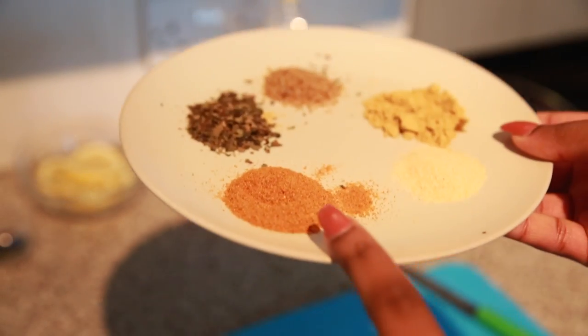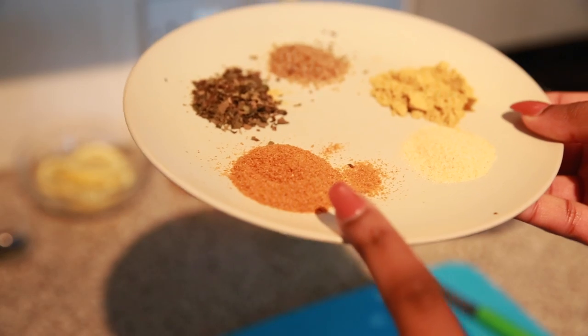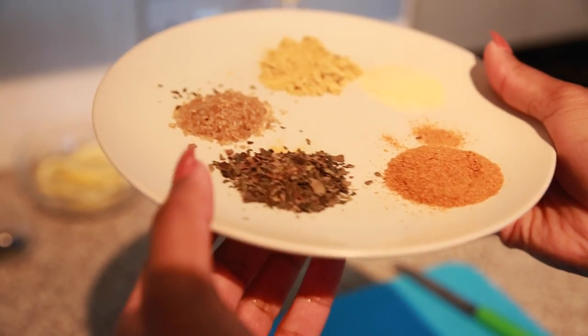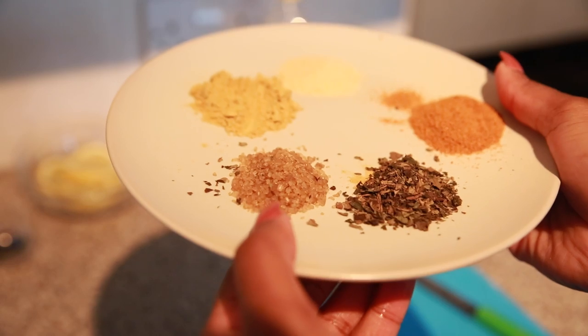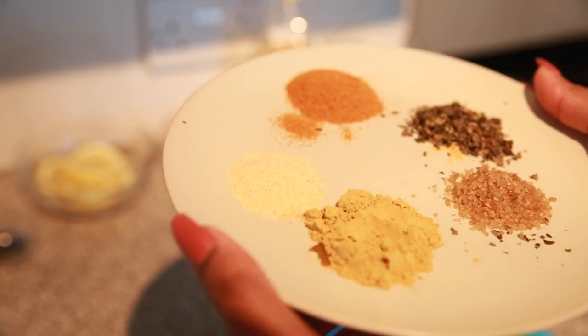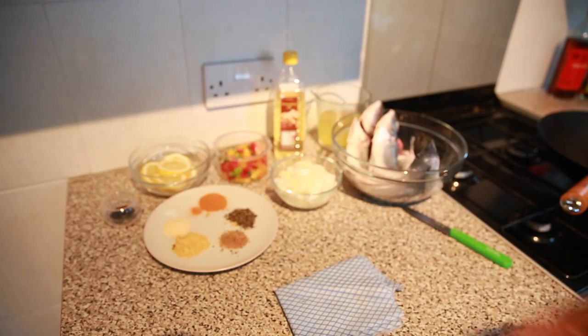This is the spice mix: I have African dried pepper, some bitter leaf, some brown sugar, ginger powder, and garlic powder. That's my special spice mix for this recipe.